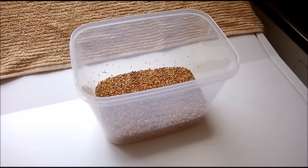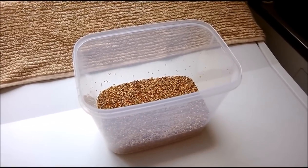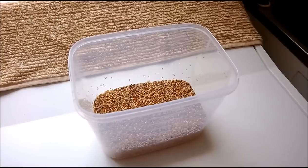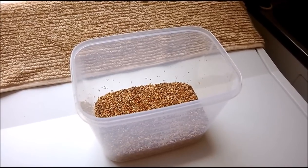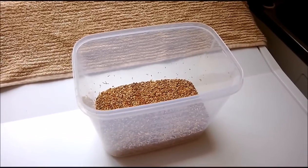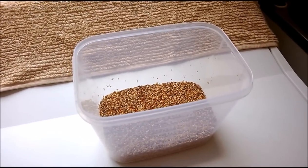Hello, I'm going to show you how to make soaked and sprouted seed for feeding finches. This is done because sprouted seed is very nutritious, much more so than ordinary dry seed. Now I've tried quite a few methods.